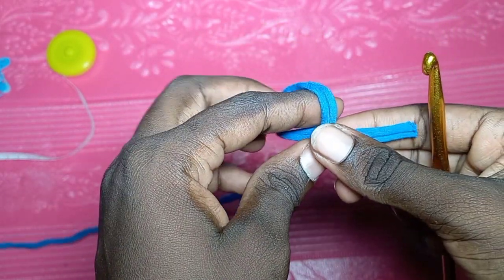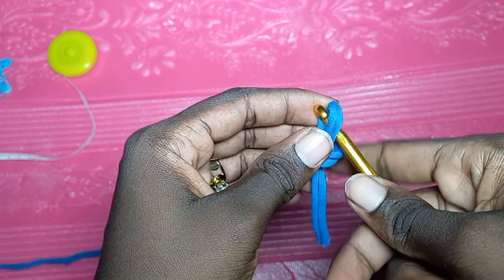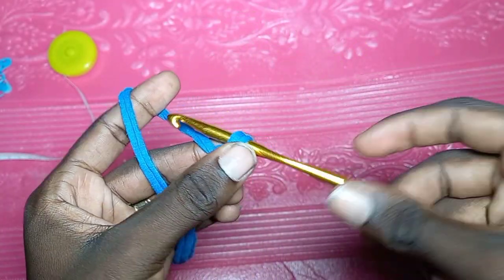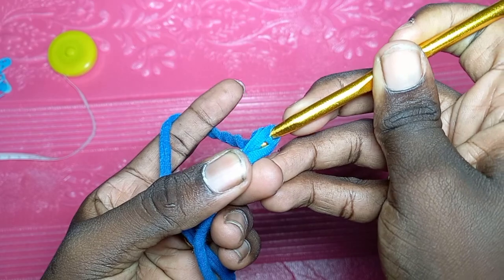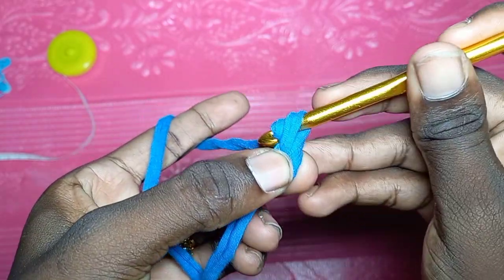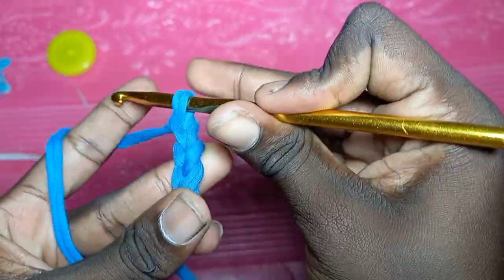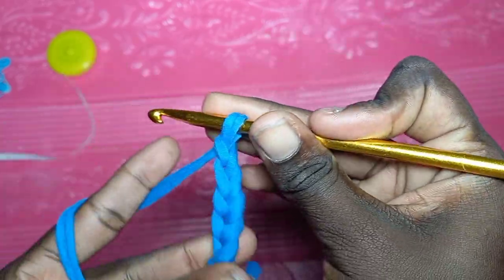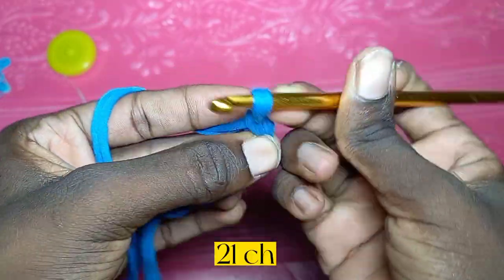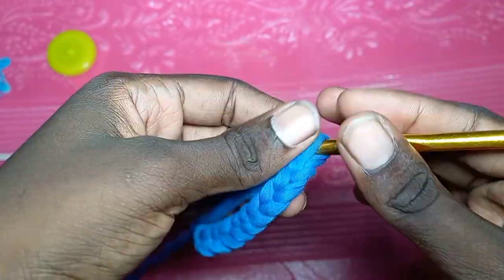First, pick up your t-shirt yarn and make a slip knot. Insert your hook into the slip knot, wrap the yarn around your hook, and pull through the loop — that's your first chain. You are going to chain a total of 21. Just wrap the yarn around the hook and pull through, just like how you start the base for every normal project.